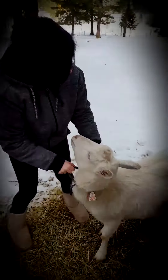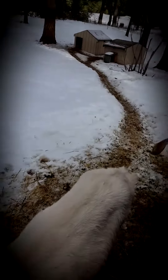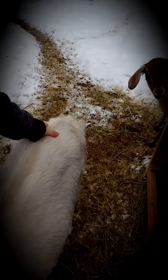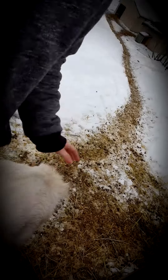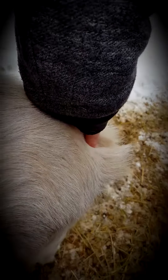See how she gets uncomfortable — you have to slowly make your way down. They're kind of sensitive back here. You have to go down here and it's down by the base of her tail. These are pin bones. It's right in between her pin bones.